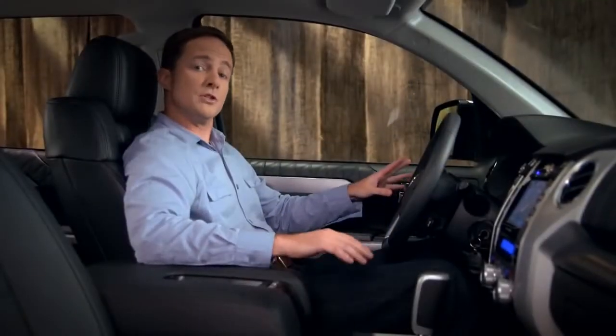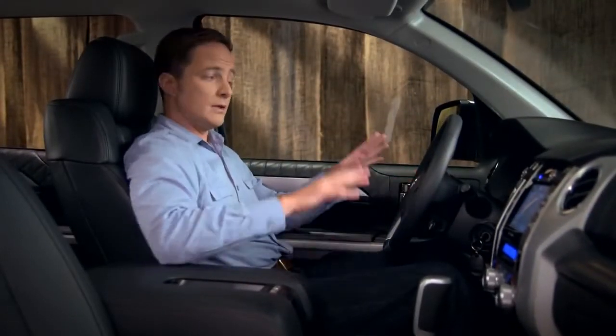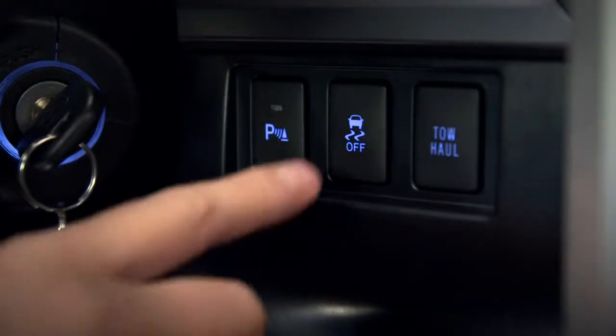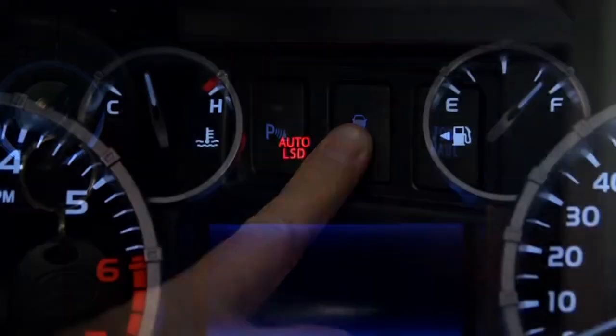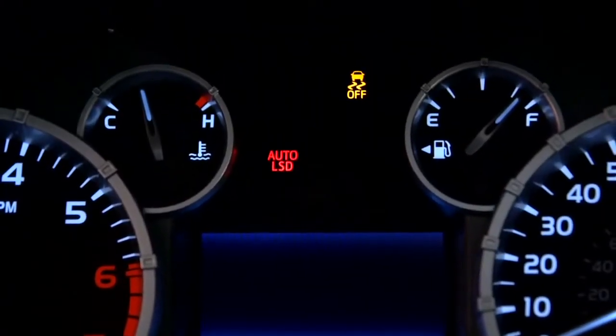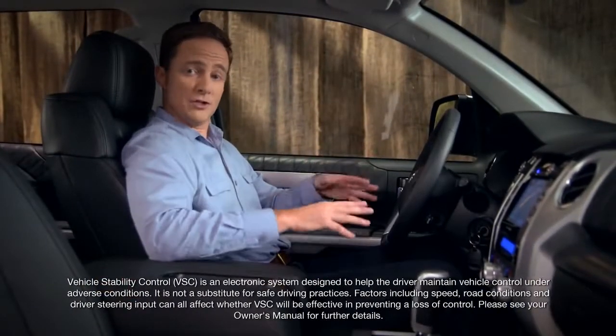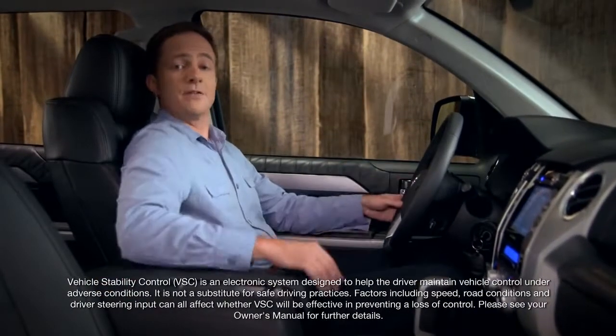To turn vehicle stability control off as well, stop the vehicle, then push and hold the same button for more than three seconds. The yellow VSC off indicator will appear. Push the button again, or turn the engine off then back on, to get back to normal driving mode.